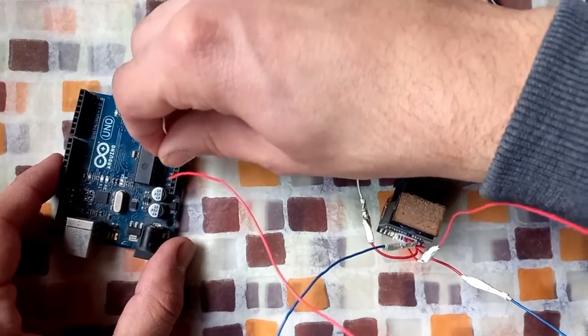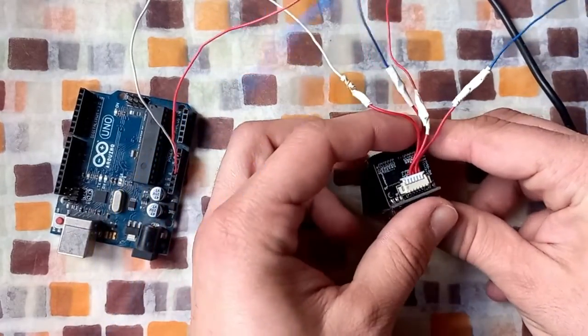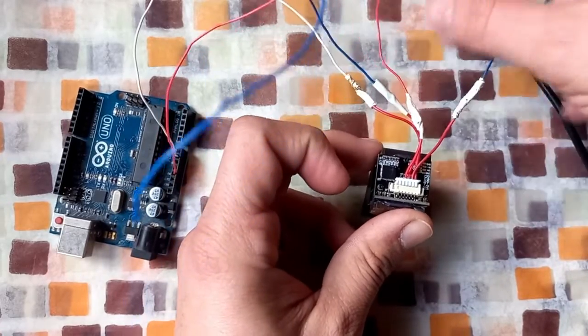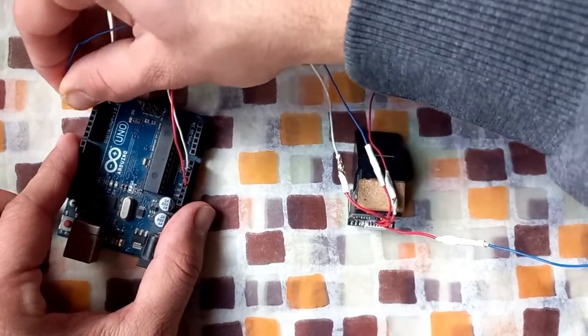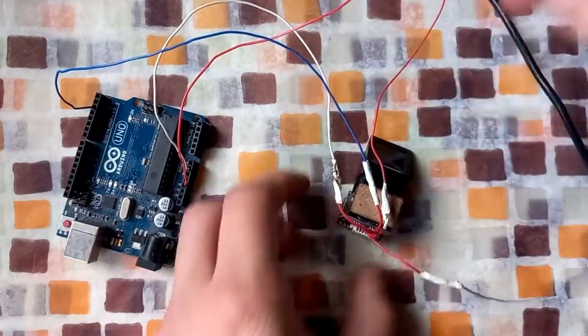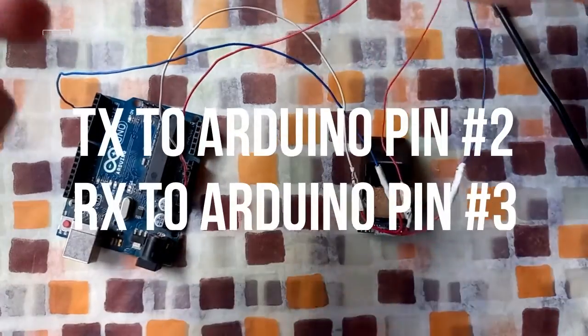This is the ground pin of the Arduino. Then, as I told you before, I connect the TX of the sensor to pin number 2 on the Arduino. This is the TX wire of the sensor — connected to pin number 2. And the RX wire of the sensor should be connected to pin number 3 on the Arduino.